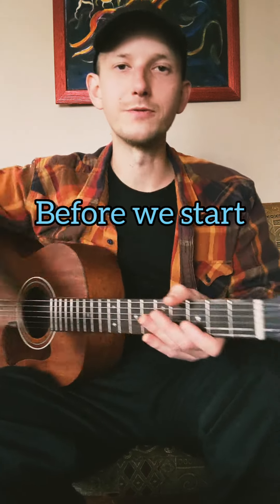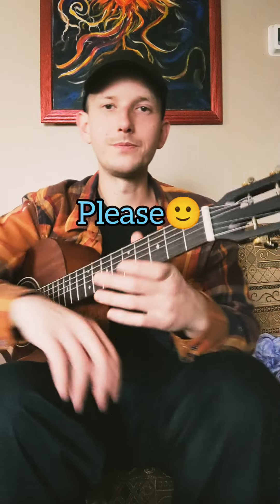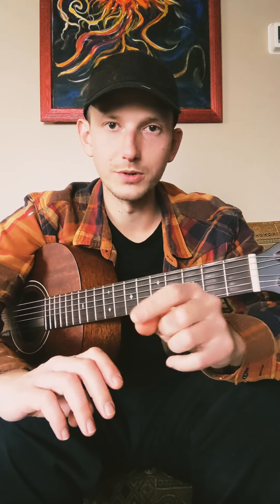Hey guys, hope everyone's doing well. I'm shooting this video from the living room. I've got the phoenix rising above me. This is going to be the third video on 7th chords. If you haven't seen the first two, I'll put the links in the description and I'm sure they'll figure out how to pop them up on the screen somewhere.